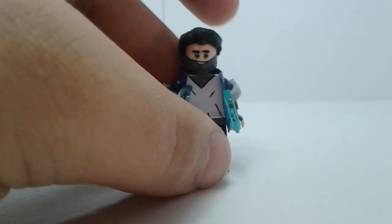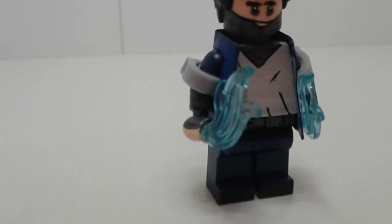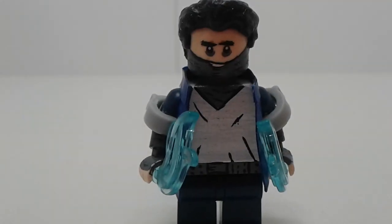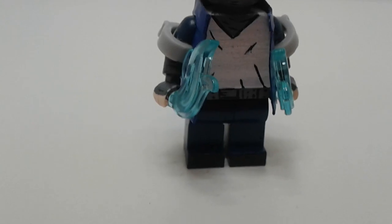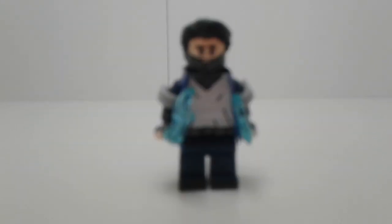Next we've got Dabi. I used the newer flame pieces from the Ghost Knight series. Handcuff pieces for those weird braces he's got on his arms. Just a basic face with his patchwork and the same deal on his arms, and basic paintwork for the rest.